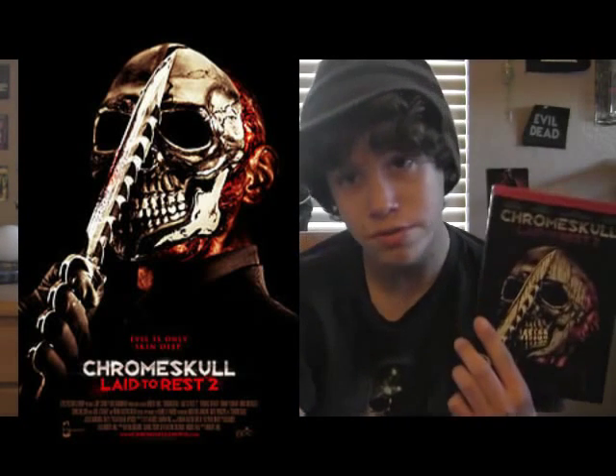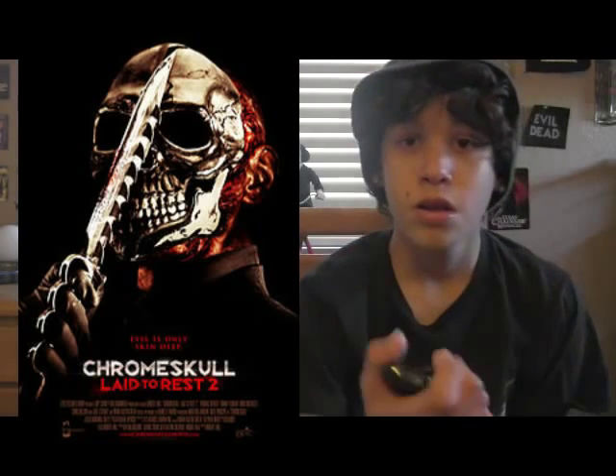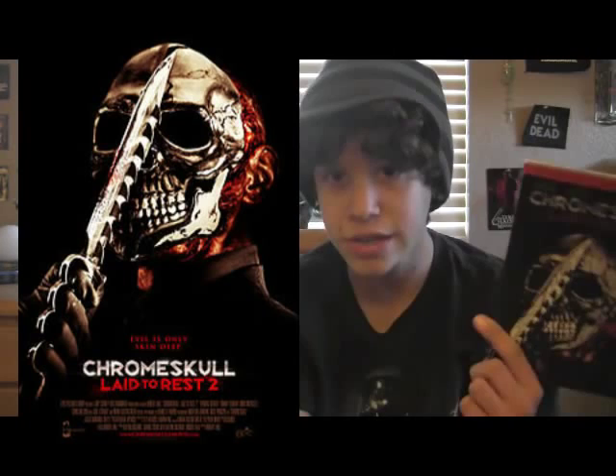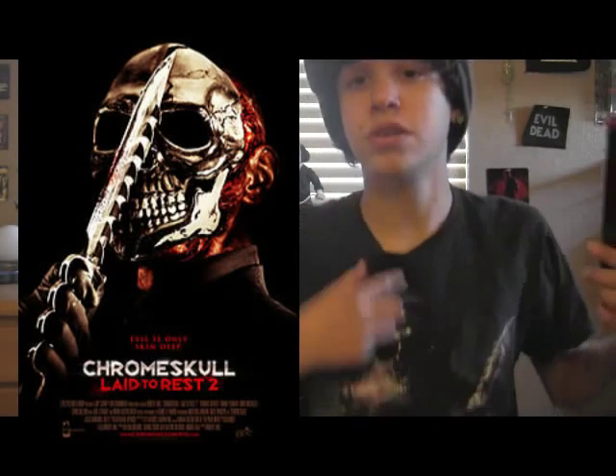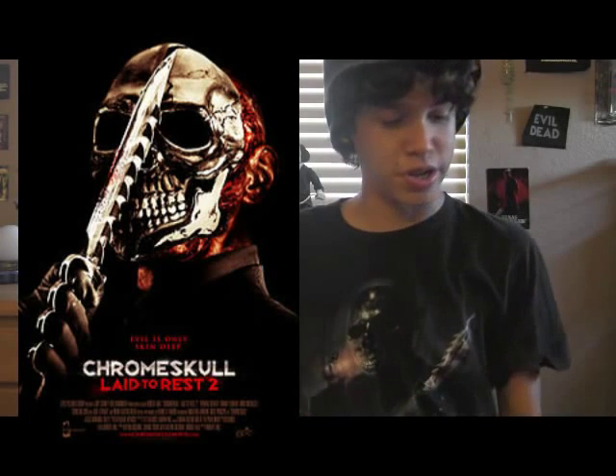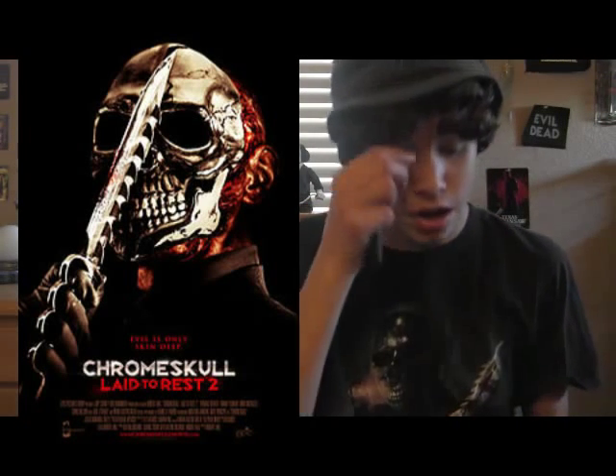Chrome Skull Laid to Rest 2. Chrome Skull is a really badass killer. He has a video camera on his shoulder, and he has this super big-ass blade, and he wears this awesome mask.